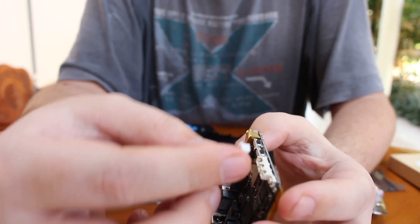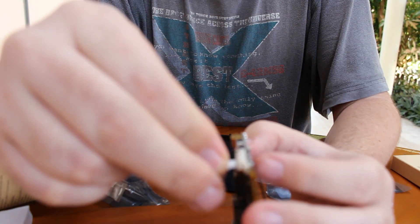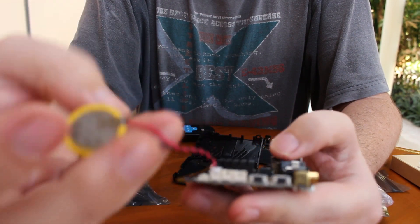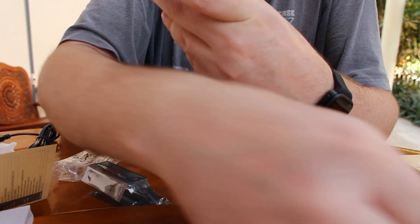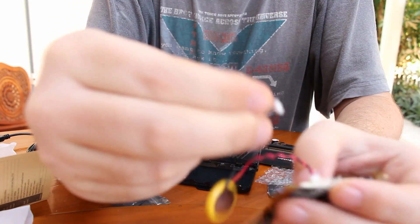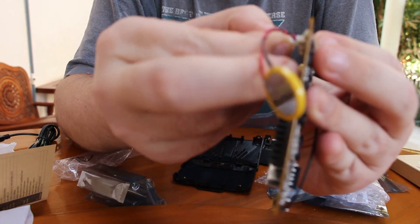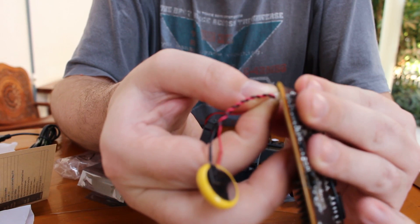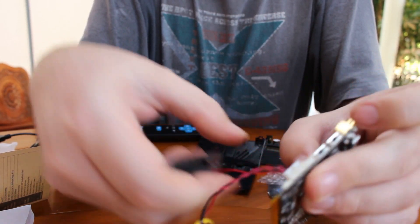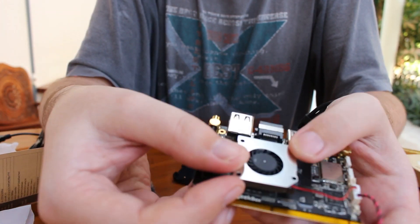The connector at the bottom is for the RTC battery. It's very tiny, so not so convenient to use sometimes. So that's the RTC battery installed. And then here you can connect the fan — there is a very tiny edge here that you need to match.